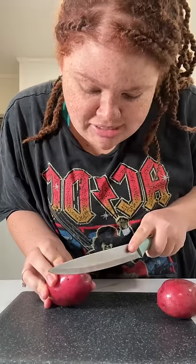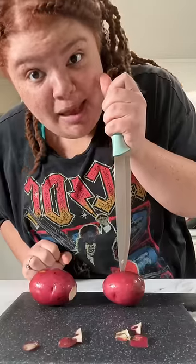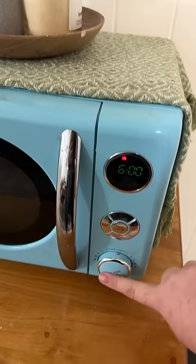You're gonna clean two shmedium sized potatoes. Cut off the parts that you don't really like. Stab them — just make sure you don't cut yourself. Throw them in the microwave for about six minutes.